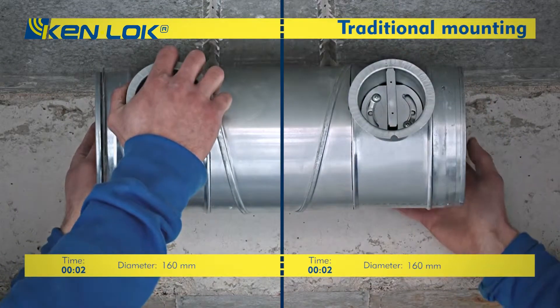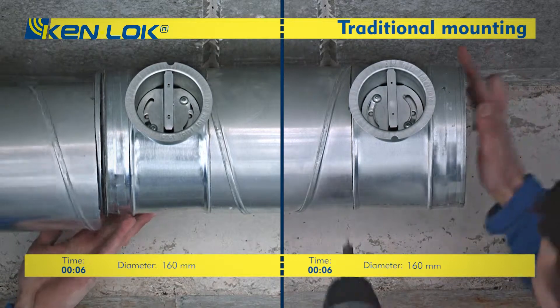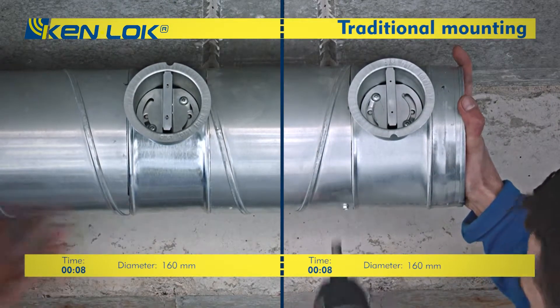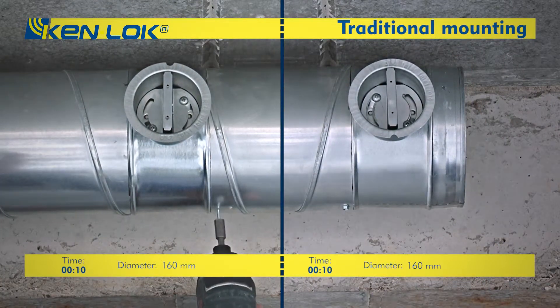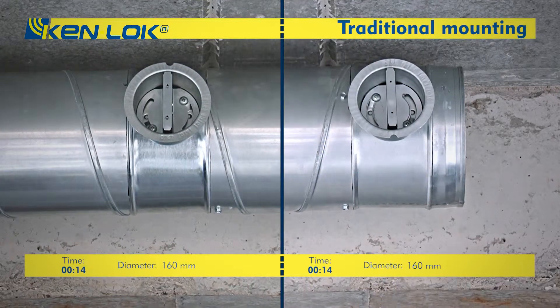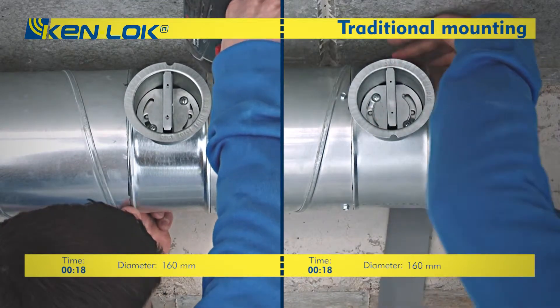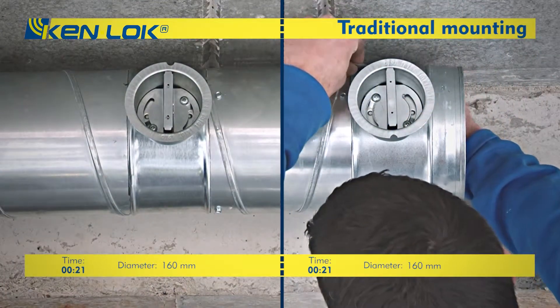The traditional mounting method requires the use of tape to seal the ducts and fittings. Taping implies a lower airtightness and also makes the installation more difficult. Very often, the mounting location is close to a wall or ceiling, which hinders the mounting work.